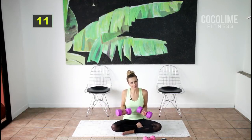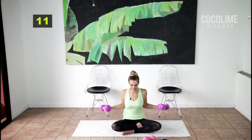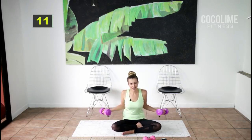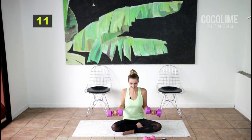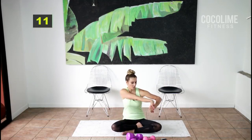Go nice and slow — keep those forearms parallel to the floor. If you drop the arm down by the legs you're just not going to feel it as much. Lift those weights to a 90-degree angle to your upper arm. Stretch out those biceps — so good!